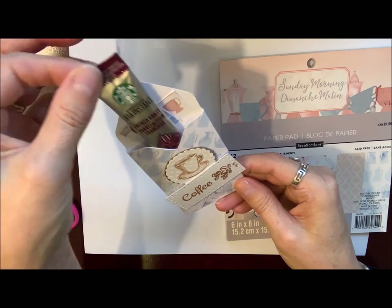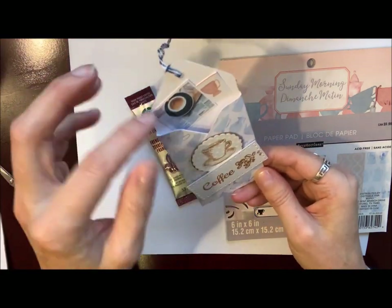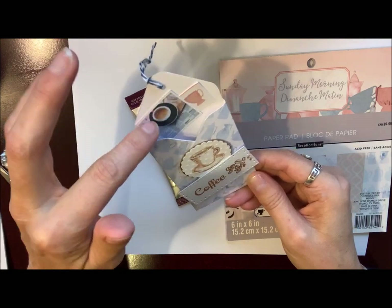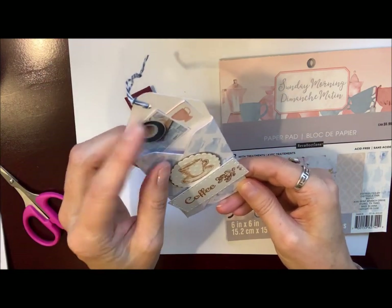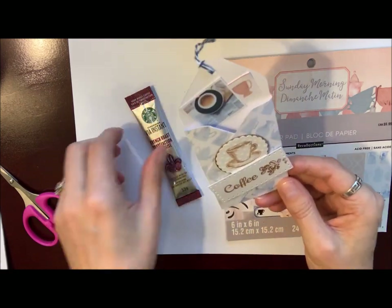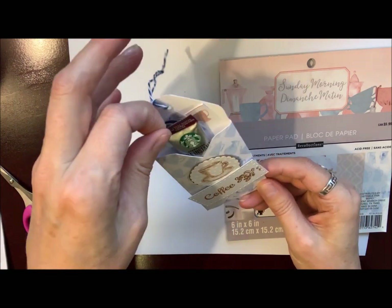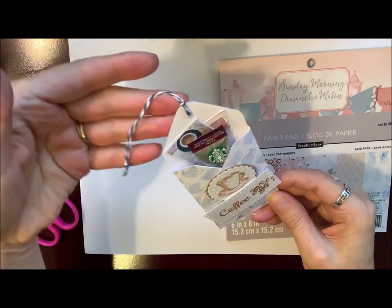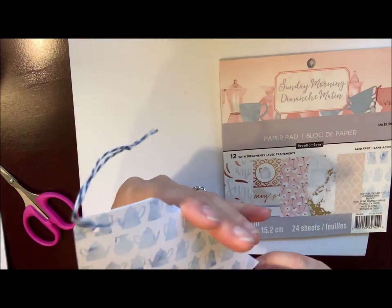So I'll have to get some more for the other pockets. But anyway, that's what I've used in here — it fits in there really nice. I decorated the top with just some little coffee-themed pictures that I found in one of the six by six paper pads, and I'll show you the pad I used for that. I just punched a hole in the top and added some baker's twine, and I thought it turned out really cute.